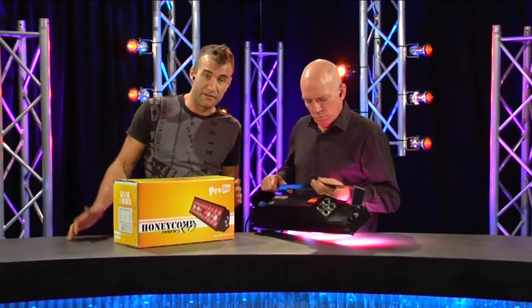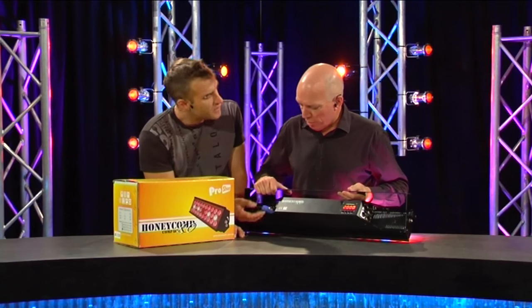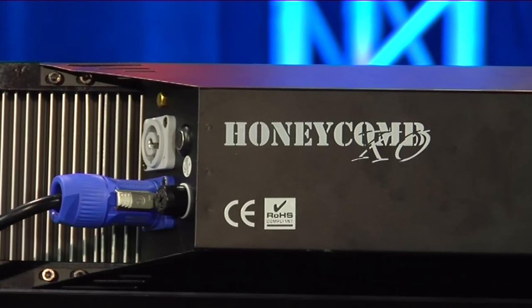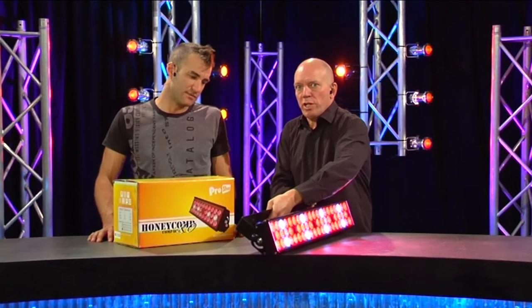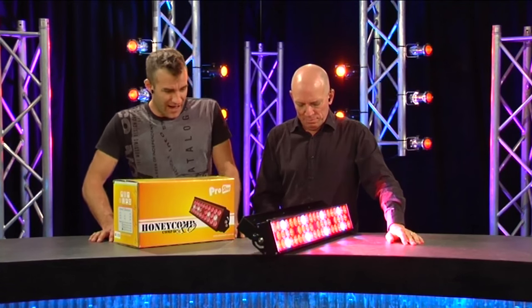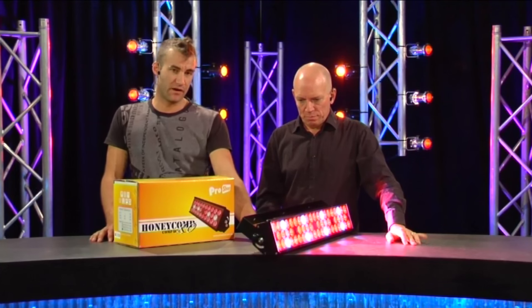The menu system is really easy to understand — I haven't actually looked at the manual for it yet, but you figure it out without the manual, which has got to be a good thing. There's also a little microphone built in here with a little shock mount on it, so it does some kind of sound-activated mode. We can use it in the discotheque — definitely.